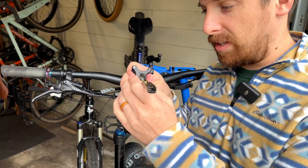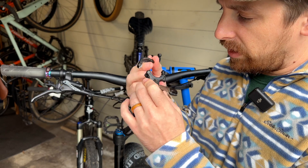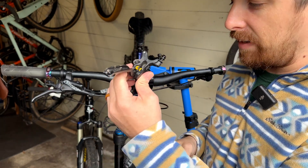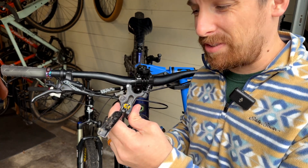I looked this whole kit up and it's 80 or 90 bucks for the full brake. I can't find just this piece anywhere — I can't even find scrap pieces of this. So we're going to try to avoid buying something and make it ourselves. We'll see what happens.